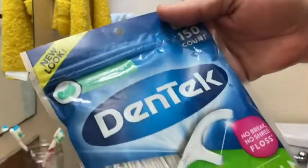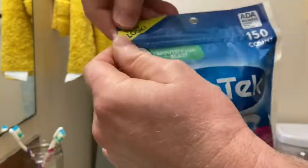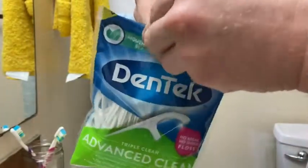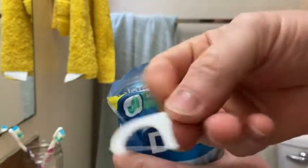You get 150 in this pack, which is quite a bit. Pretty easy to open so far. I'm going to take one out — that's what it looks like there.